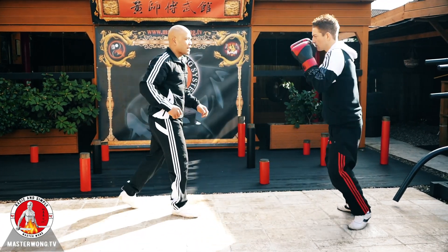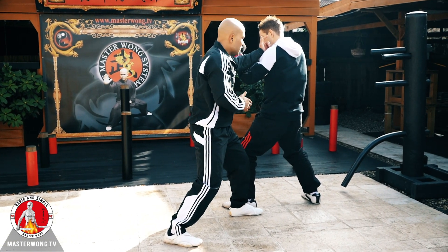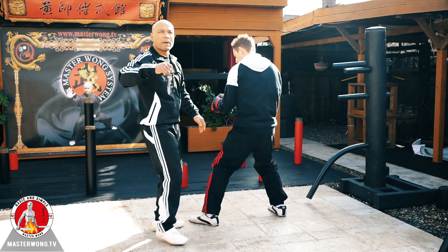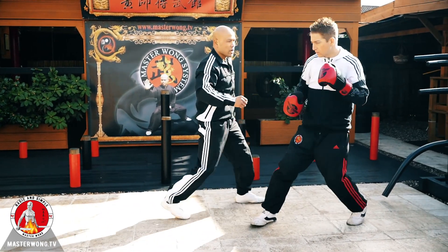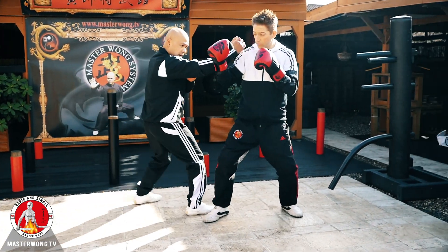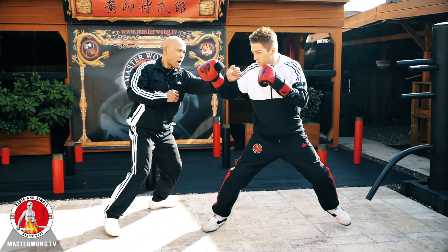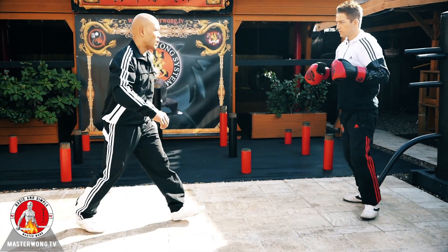We can add it on to the main one: one, two, three. The hand can be one-two-three like this, fitting in like that. From here you can take them down, you can push, you can attack — you create choices. Hand, hand, hand — follow the hand like this. Your hand is here, you're in line, already controlling.